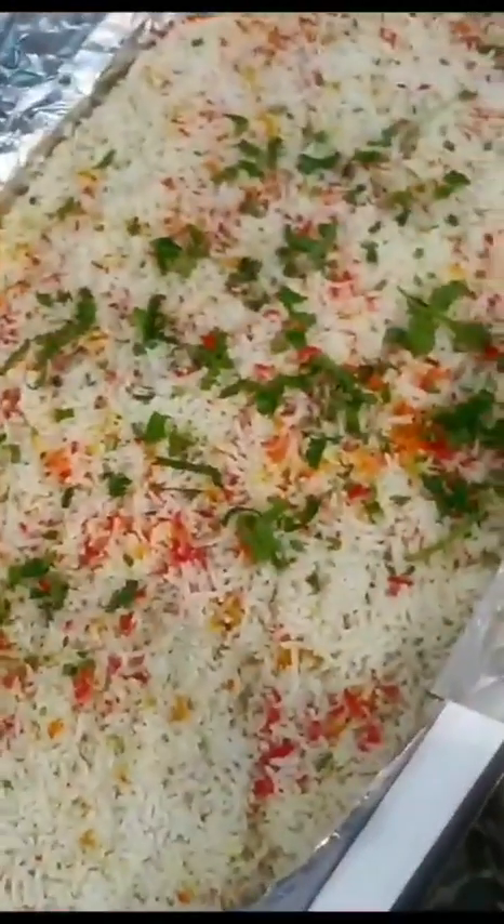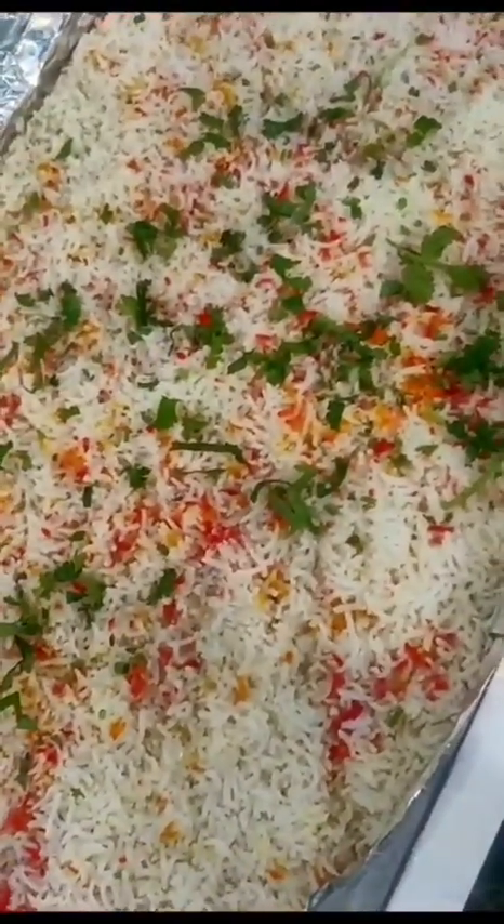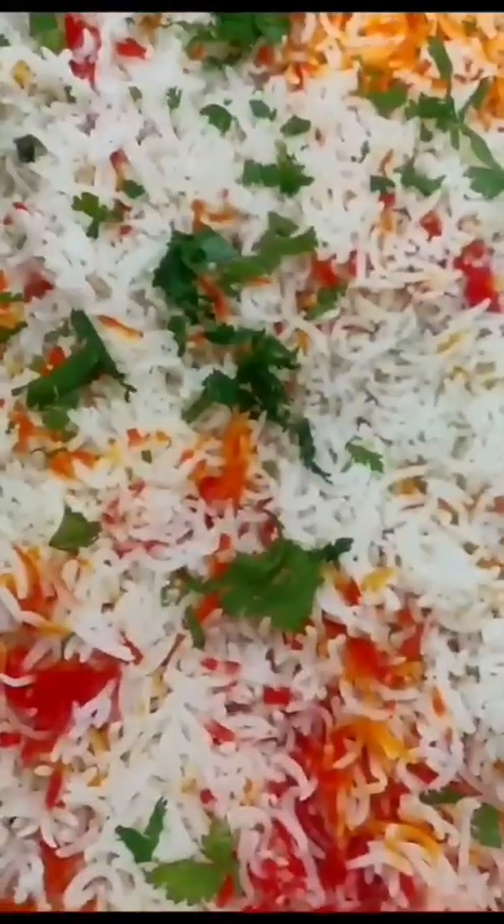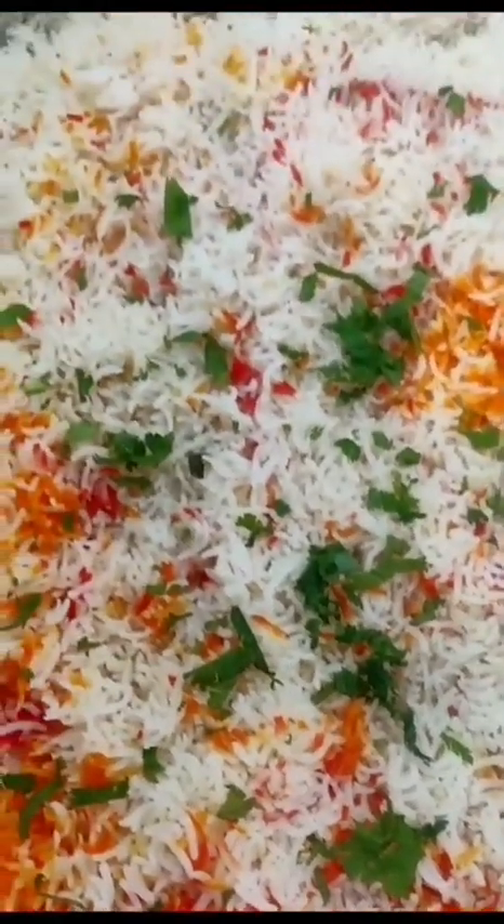They are preparing for the rice. Coloring and coloring. They are preparing for the rice.